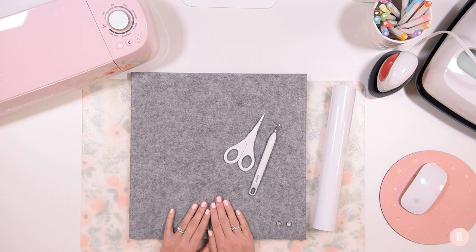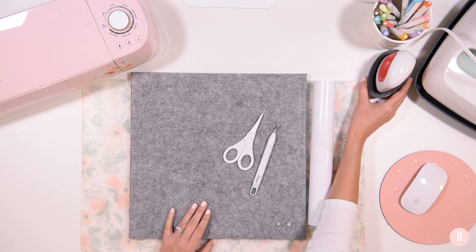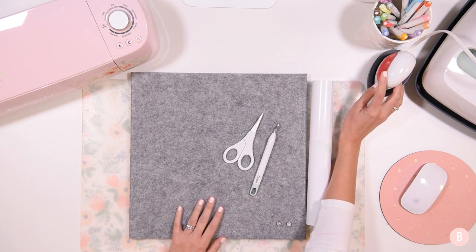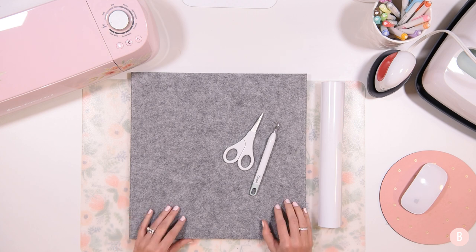I'm going to be using this board, along with some scissors and a weeding tool. I have some everyday iron-on here, and I'm also going to be pressing the design to my felt photo board with my EasyPress Mini. I'm going to show you in Design Space how I'm going to get a design all ready to go and cut out.